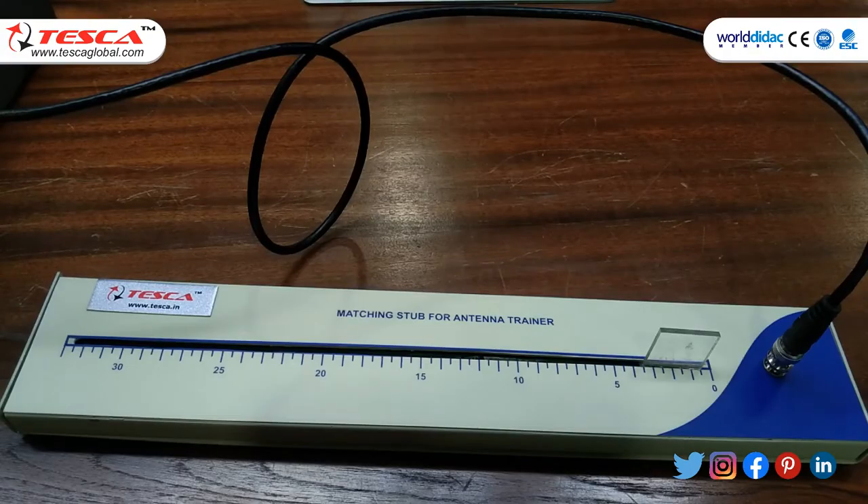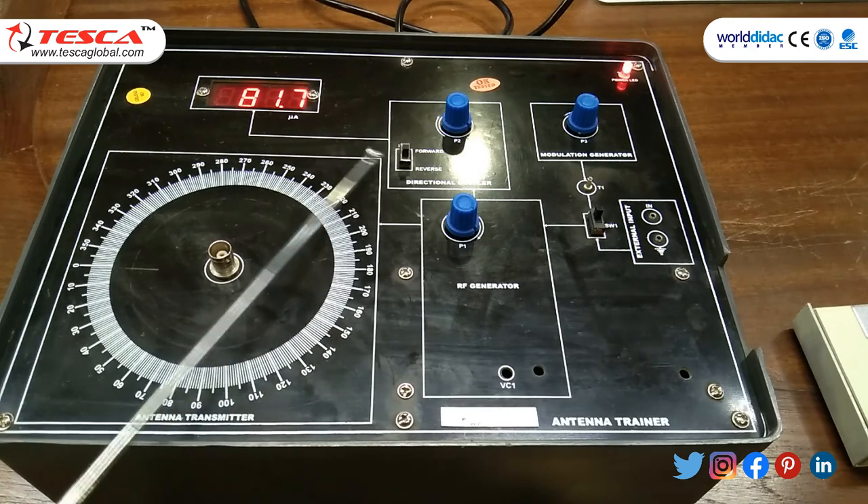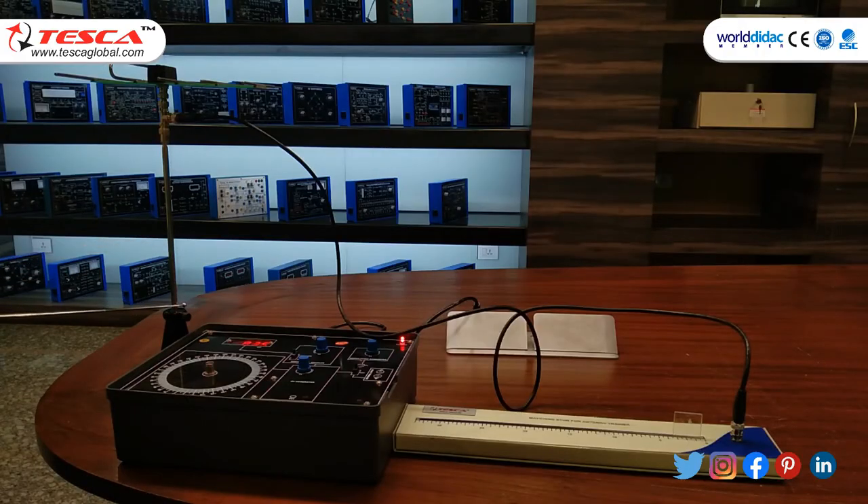In the next experiment we will study the matching stub. The apparatus required are: first, a matching stub for the antenna trainer — a matching stub is a piece of transmission line which is normally short-circuited at the far end. Second, a main unit set in the reverse direction. Third, an antenna stand and a folded dipole five-element antenna.